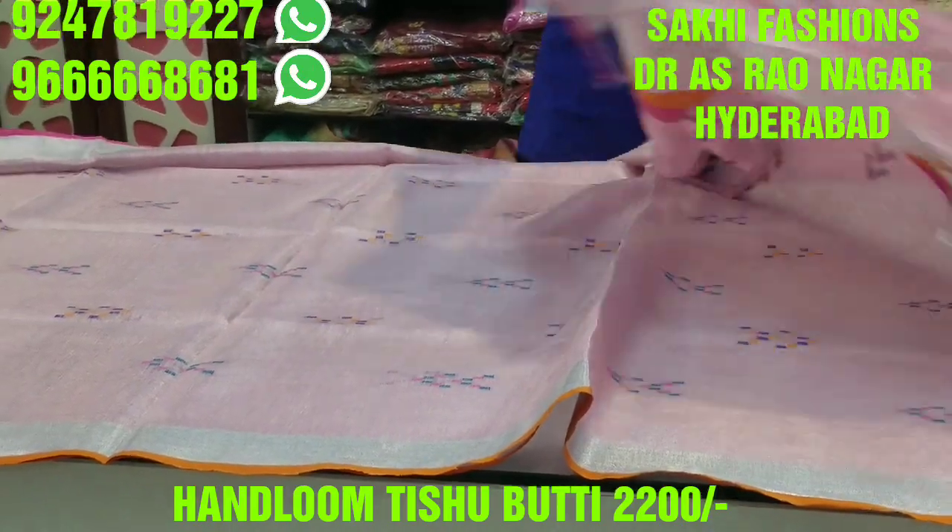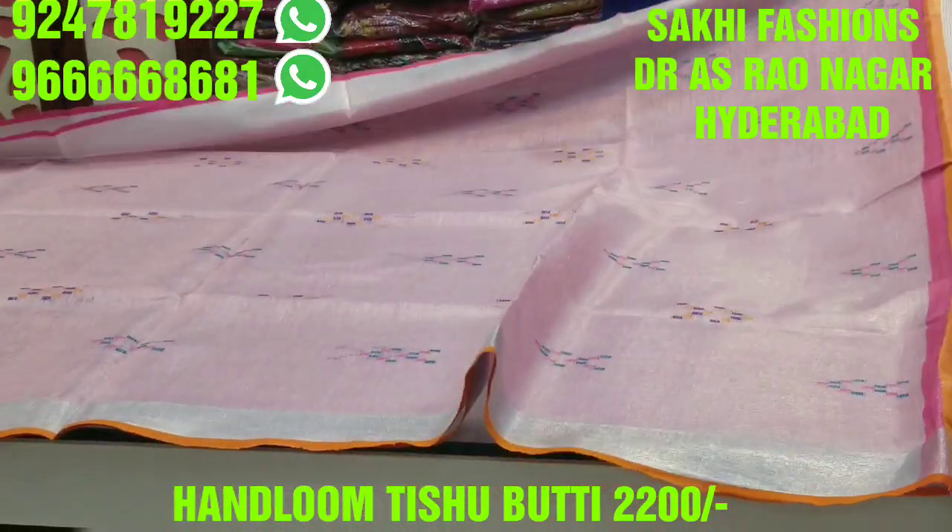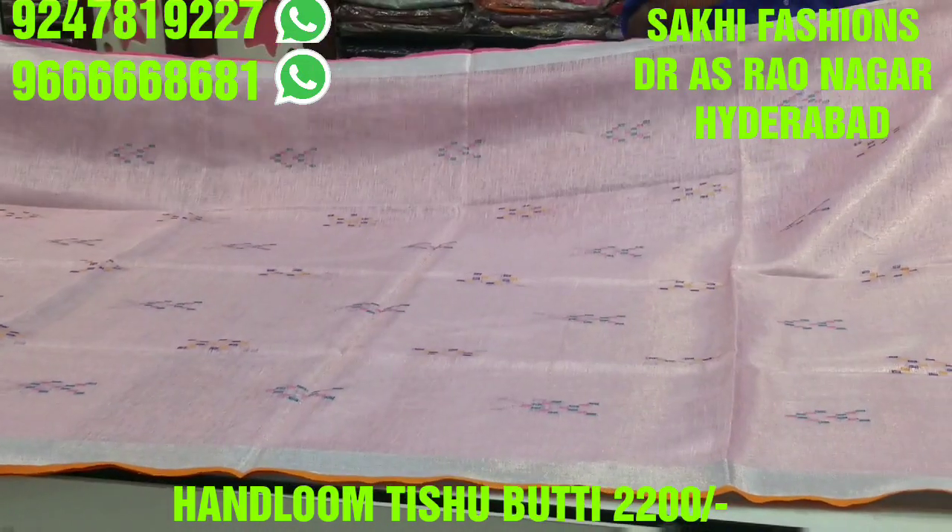We can pair a plain blouse and we are going to show running blouse and designer gloves.